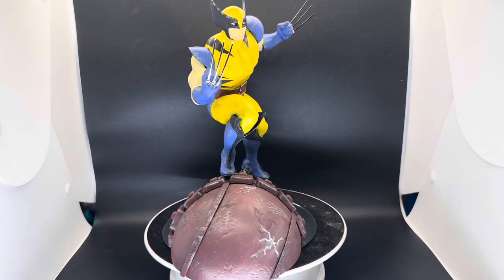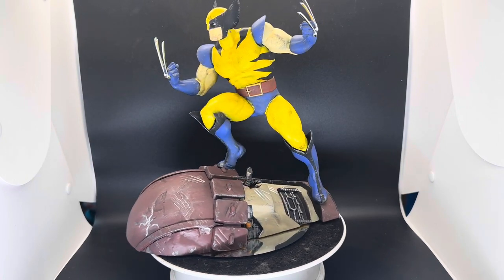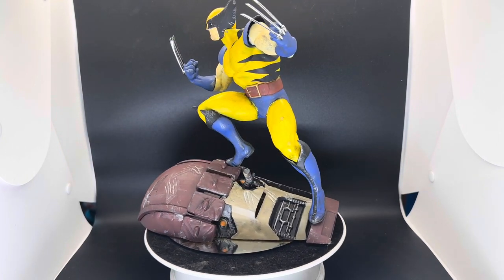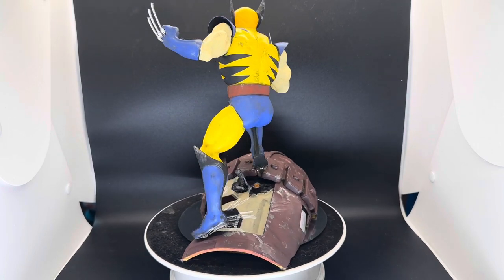Everything else was either hand painted or with a little bit of dry brush or airbrush — all of the above. And I gave them a little bit of weathering here and there.